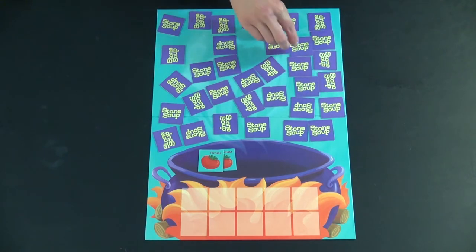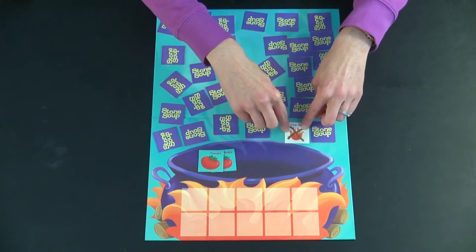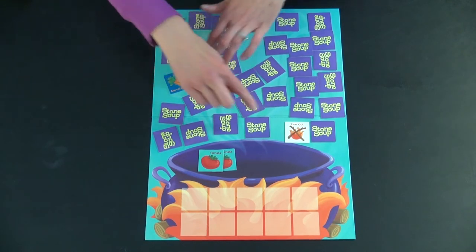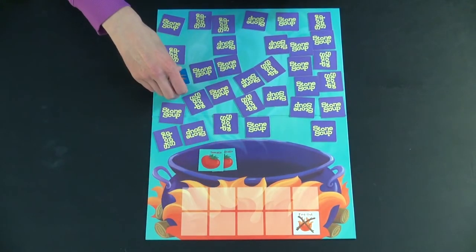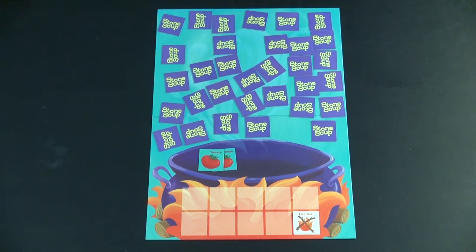If on your turn you turn over one of the fire out tokens, you still get to flip over an additional card. And now you know that carrots are over here, but this token gets placed over here by the fire. Then this card is turned over and it is the next player's turn.